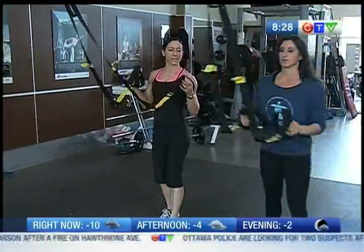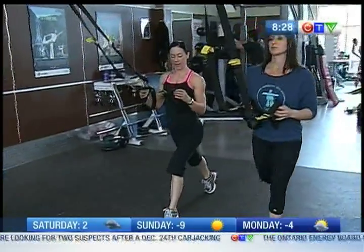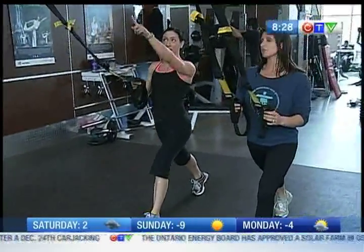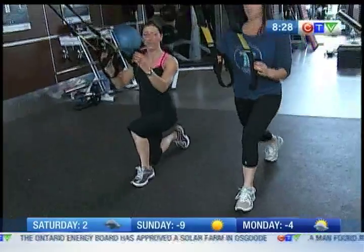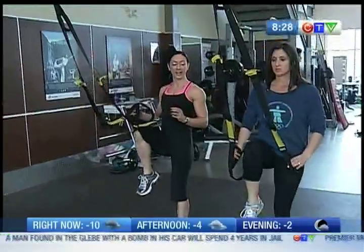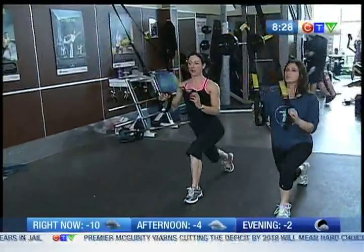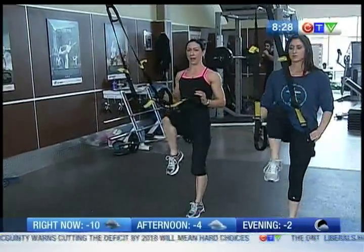So what we want to do is create slack to begin the movement. We're going to step back. Our planted leg is lined up with our anchor point. We're going to drop that knee to the floor. The back heel is up toward the ceiling. And we're going to drive that knee up, creating slack again. So there's your balance here — step back and drive that knee up.